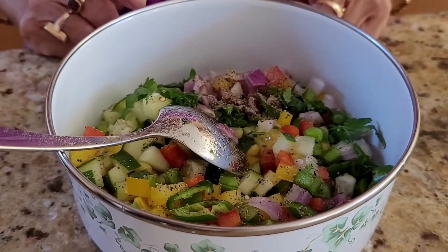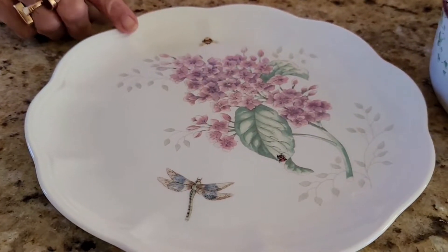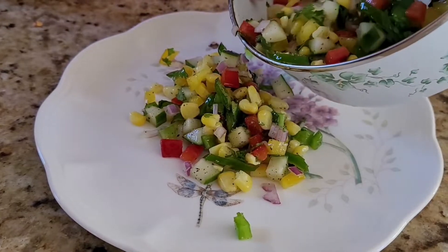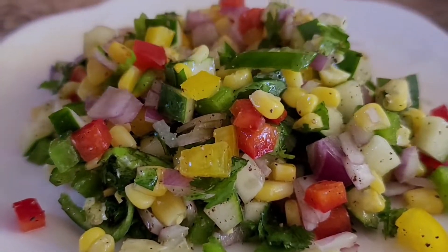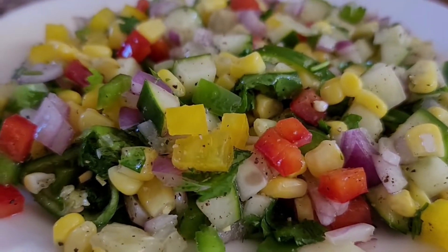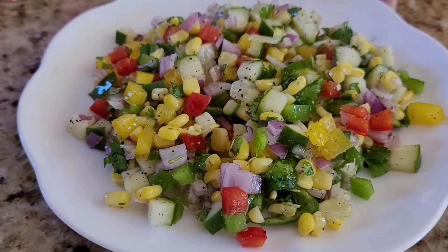I will mix it with the serving plate and put it on the plate. This is the American Style Corn Salad.